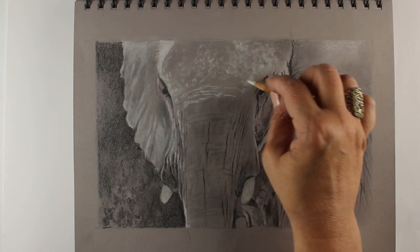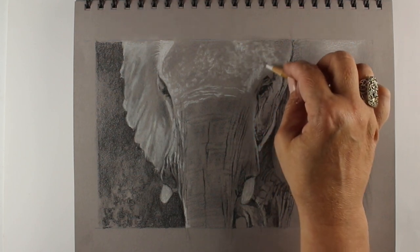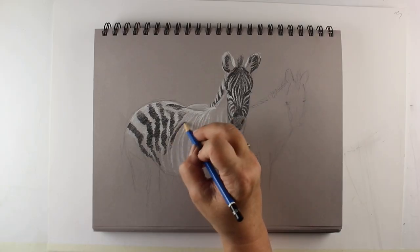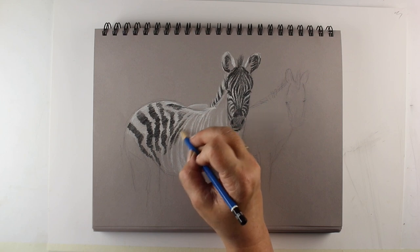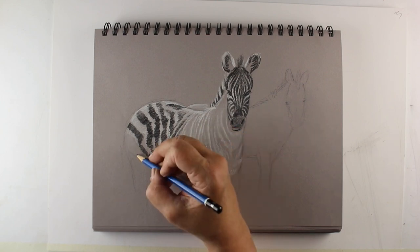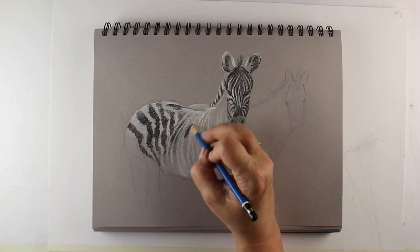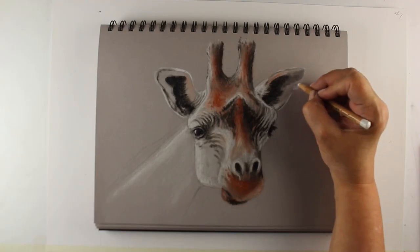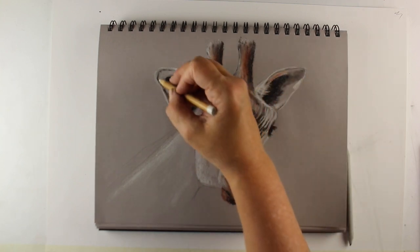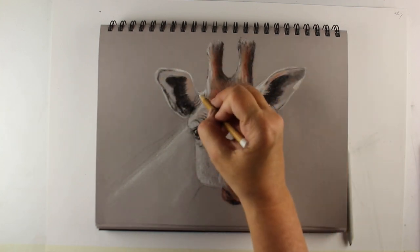The class is the first in a series of animal classes that are going to be fundraiser courses as well. 25% of the proceeds will be donated each quarter to charities that support the preservation of the animals and their environments. So not only are you going to get a new appreciation for the animals by drawing them, but you can actually help to preserve the animals as well.